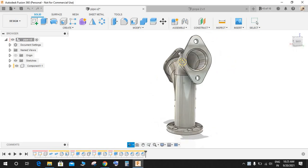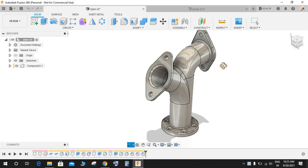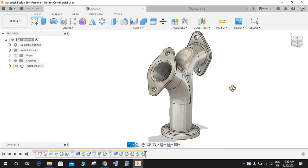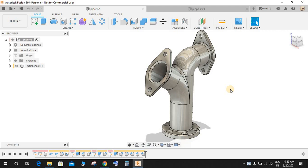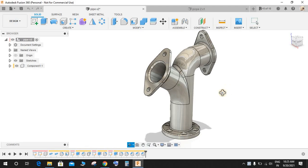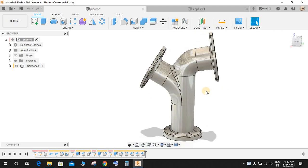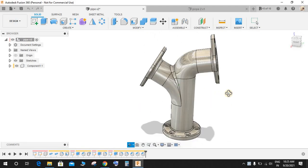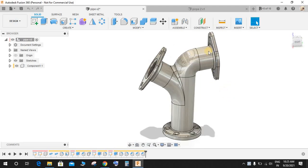Hey guys, welcome back to another video of Sparkplug. In this video tutorial I will be showing you how to make this beautiful pipe assembly in Fusion 360. This video will again focus on developing beginner skills in Fusion 360. This is going to be practice exercise number 26. Hope you guys enjoy the video. All dimensions have been assumed — this is just for practice to show you tips and tricks on how to make these structures.